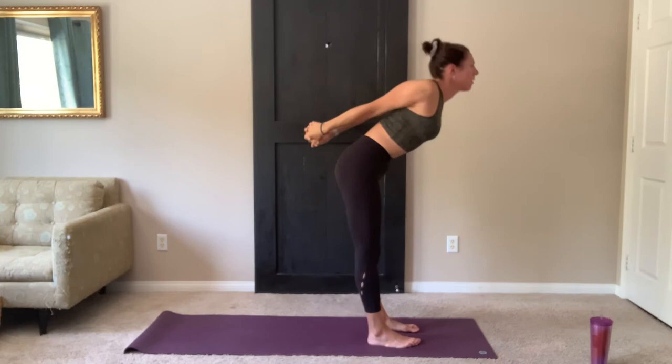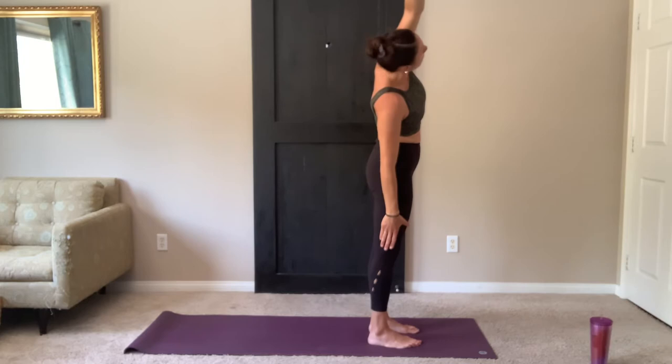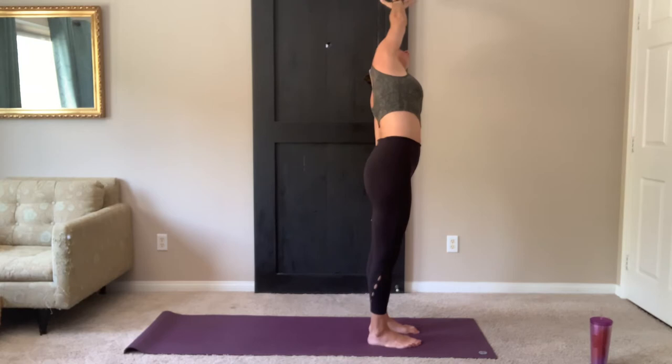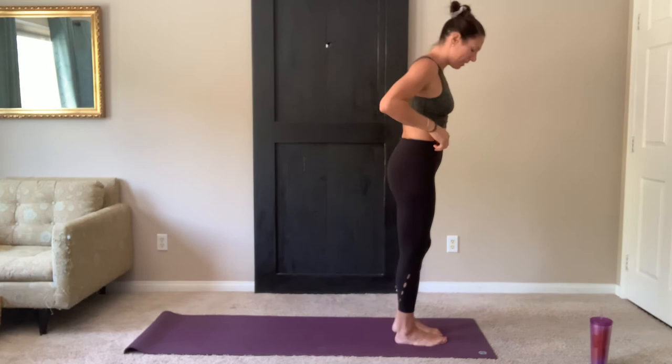Inhale, start to come up. Release the arms. Reach up tall. Take your right hand to the right side, stretch the left arm up and over. Inhale, bring it back to center. Reach up tall. Exhale, left hand to the left side, stretch. Inhale, bring it all the way back up. And exhale, hands to heart center.